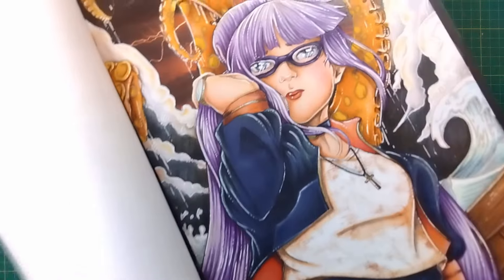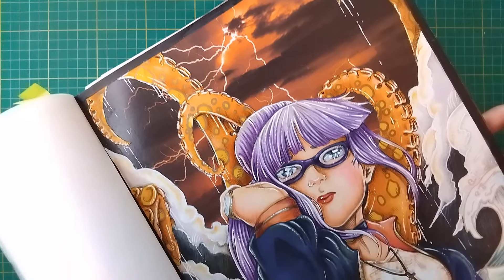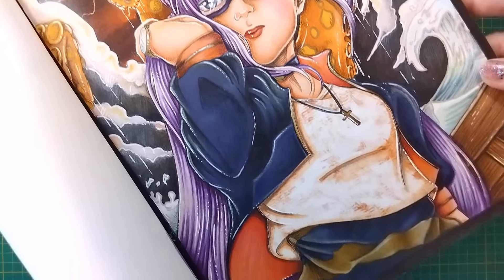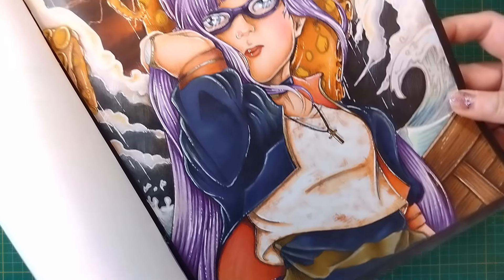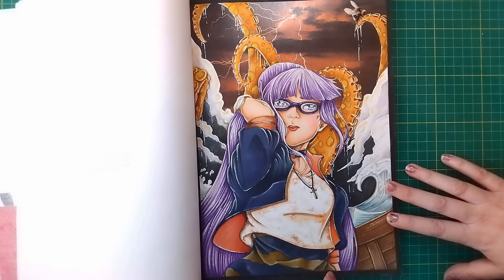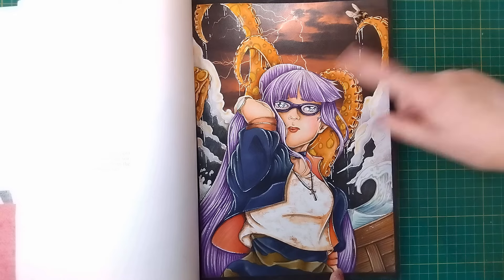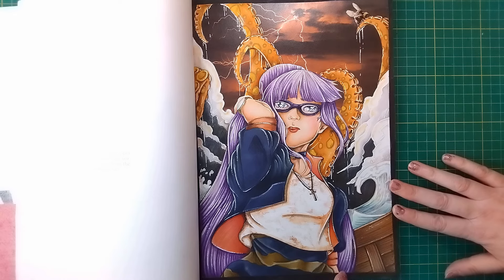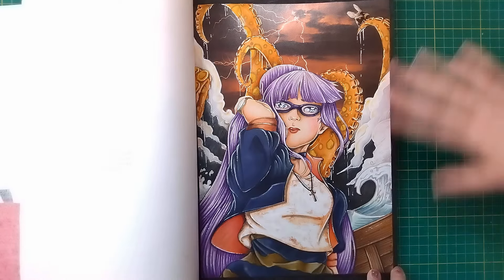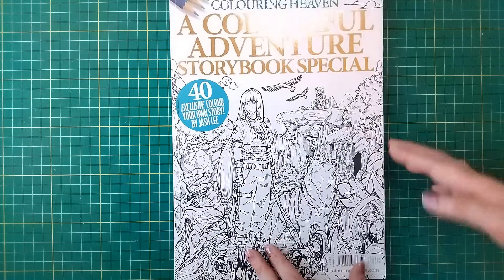I'll try and bring her in a little bit closer. There's our little bee in the top corner, the purple hair, the glasses, the gold gel pen, and my collage for her top. The rest is marker base with pencil shading over the top and a bit of collage. Super happy with how she's turned out. I do want to work on this one more because my son wants me to finish it, keeping the bee on every page theme going. That is from A Colourful Adventure Storybook Special, Colouring Heaven, by Jash Lee.